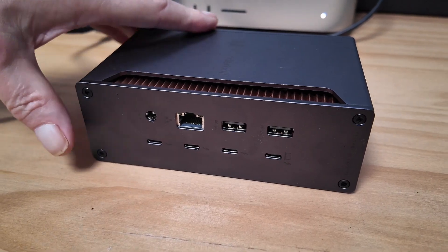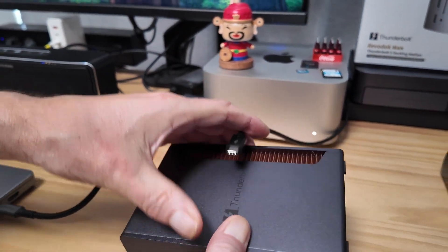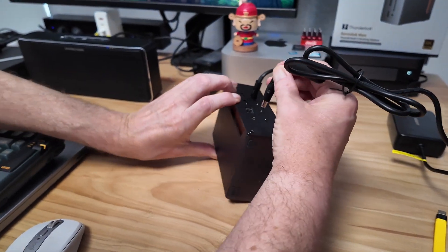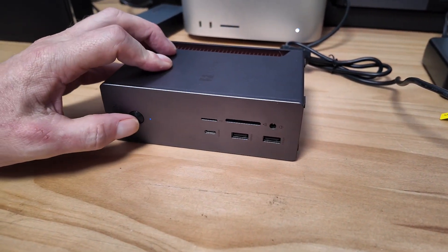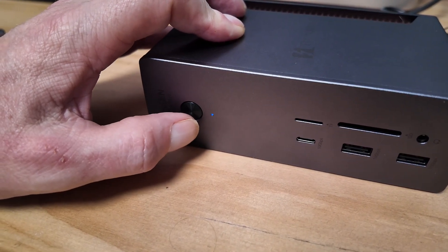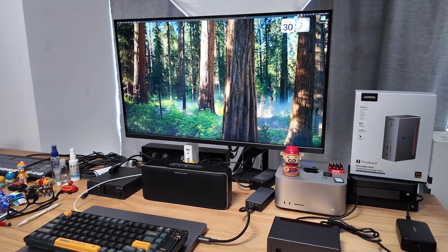Without further ado, let's flip it back around. This is the data cable it comes with and I've just connected that to one of the ports on my Mac Studio. This goes into the host port here. And then we'll plug the power into the back. When you first plug it in it actually powers on — you can see the little blue light. It has an on/off switch that starts green and then turns to blue. So that's all plugged in and ready to go.